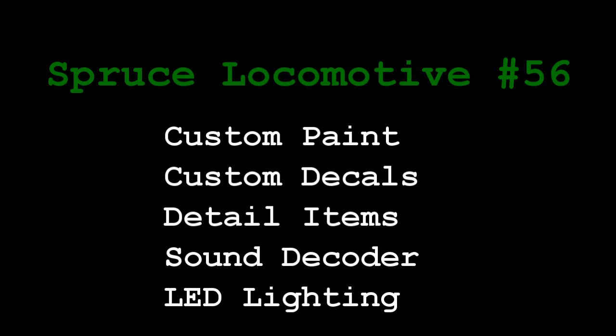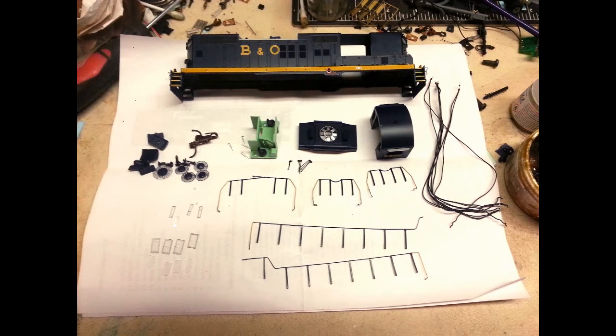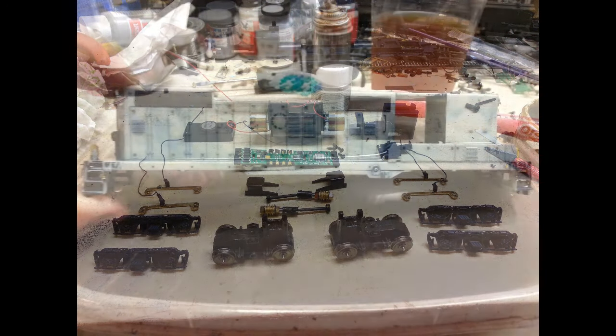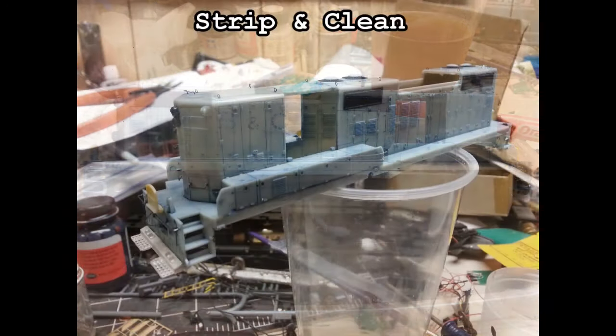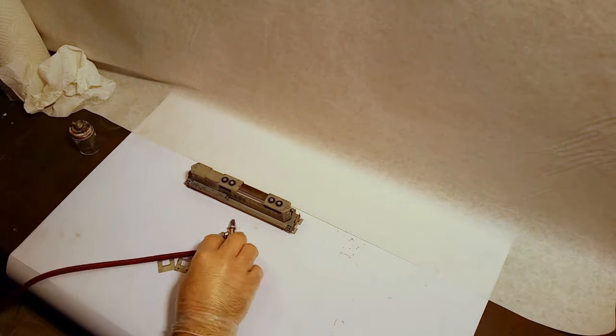There's going to be a whole fleet of equipment for the new spruce layout, but we wanted to start out with something simple. Of course, simple in my head meant a lot of hard work for Brandon in the form of complete rebuilds. Every model is different, but believe it or not, Brandon was able to strip this locomotive by simply soaking it in 91% alcohol for a few hours.